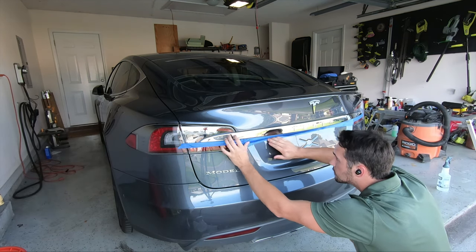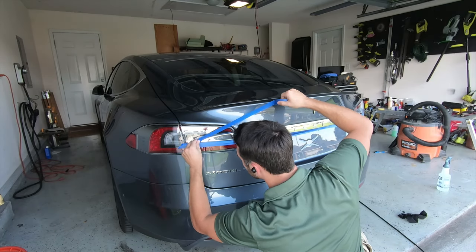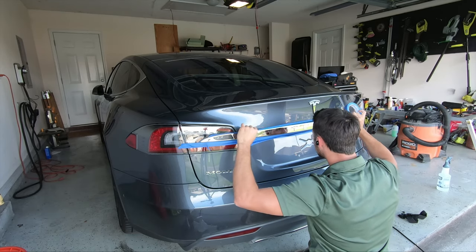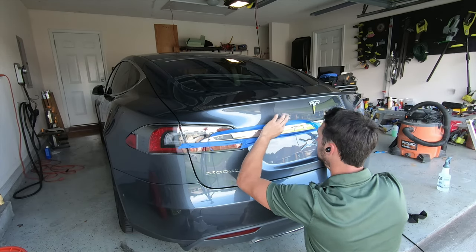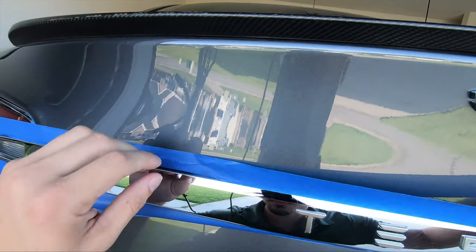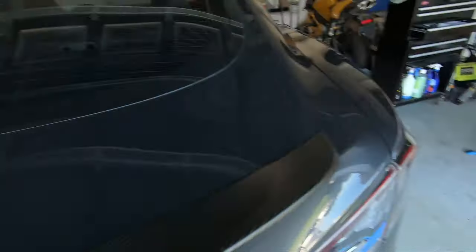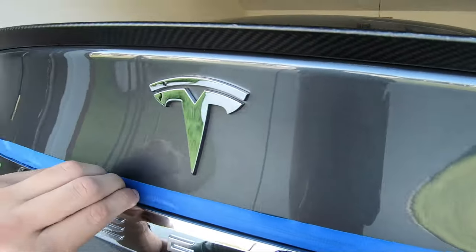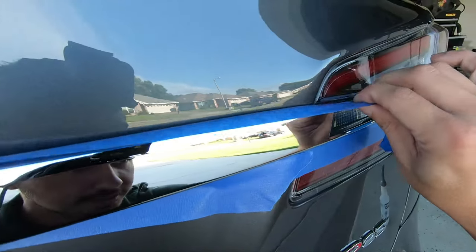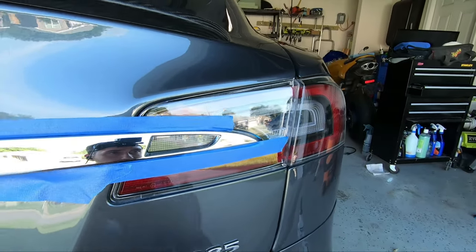I chose with the masking step to mask off as close as I could to the trim and emblem, making sure to press it under the Tesla bar where I could. If you want to take the easier route, you could do a very general mask off about an inch away from where you're going to be dipping, and just make sure to get a heavy coat of Plasti-Dip on the area that you'll be peeling off to make it easier. I chose to use both 1-inch and 2-inch masking tape to give myself a good area to put the tape and drape onto.